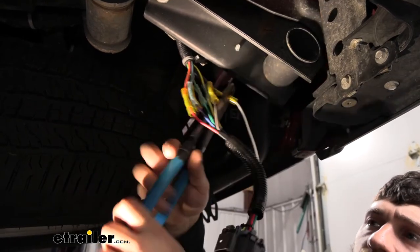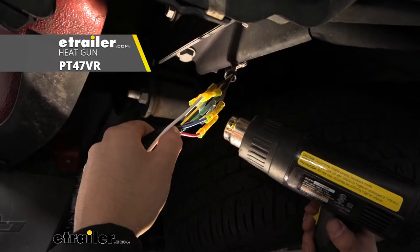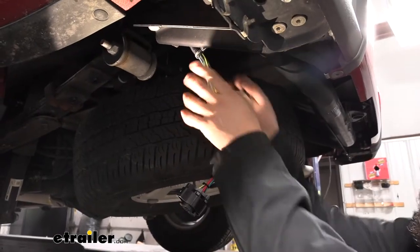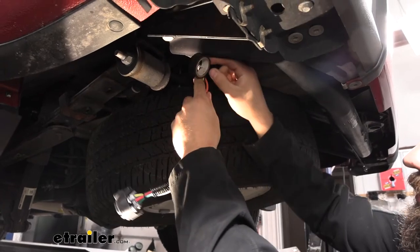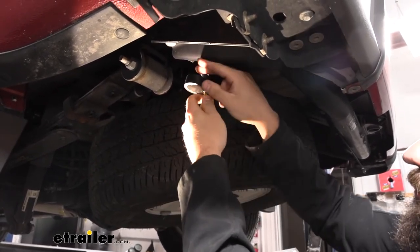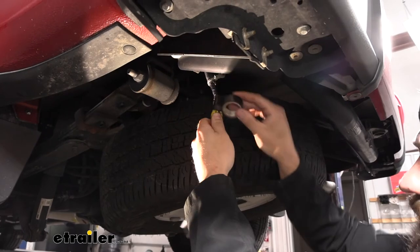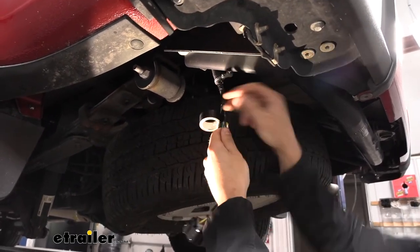Next we're going to take a heat gun and seal up all of our connections. Then for good measure we're going to come back with some electrical tape and tape up all of our wires and connections. This step is a little more important if you're using the standard butt connectors that come included — wrap it around a couple of times making sure there are no gaps. If we're using the heat shrink butt connectors, this is mainly just for keeping all the wires together.